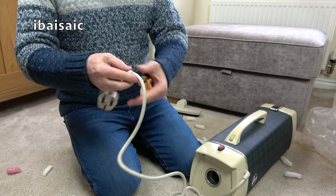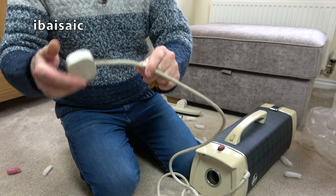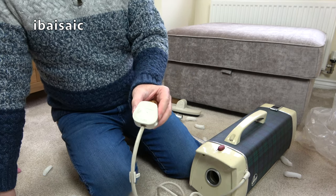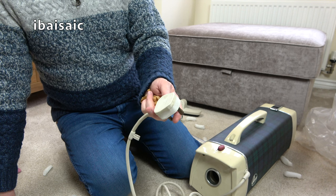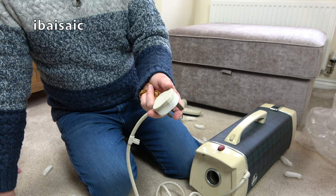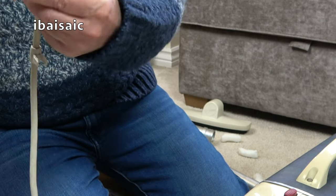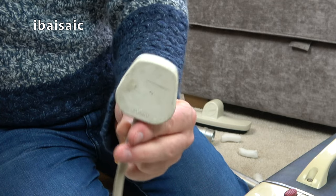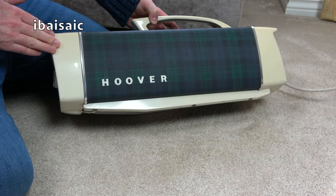It's got the original ribbed cable and even a little clip on there to secure the cable, and a fairly age-appropriate plug. I've got some lovely new but vintage Ashley plugs which I'm going to fit to a lot of my cleaners from the 60s and 70s. That plug is probably UK-made — once it's cleaned up it'll be fine. All in all, I'm pretty pleased so far with this Hoover.